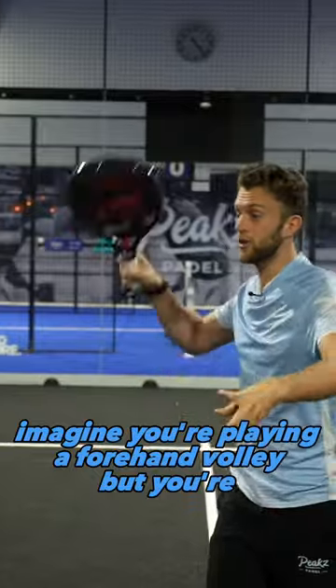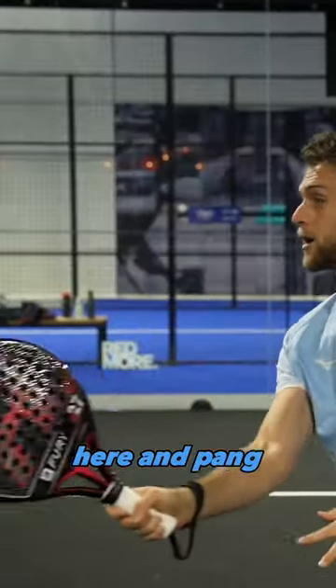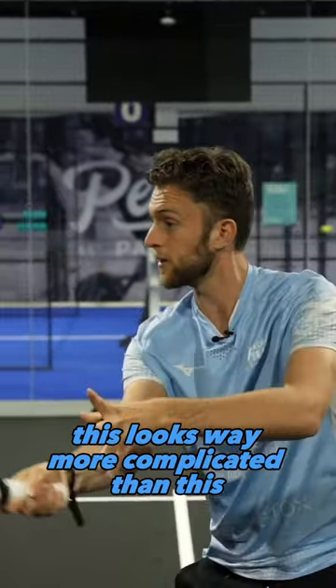Imagine you're playing a forehand volley, but you don't have a moment where you're forced here and punch. This looks way more complicated than this.